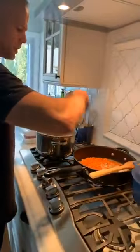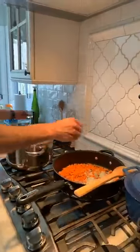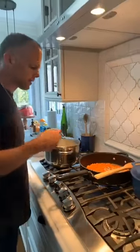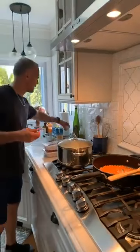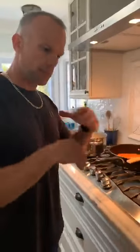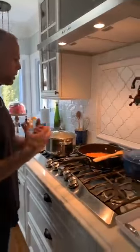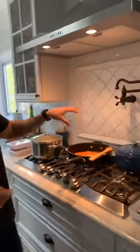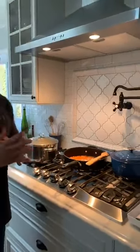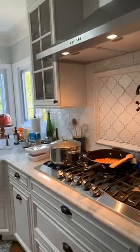Now that we have our carrots and onions going, add a little bit of salt and some pepper. Very important with a dish like this — you want to season each layer. You don't want it so that when you have your beef mixture and your potato mixture, they're not properly seasoned. You want them all to complement each other.